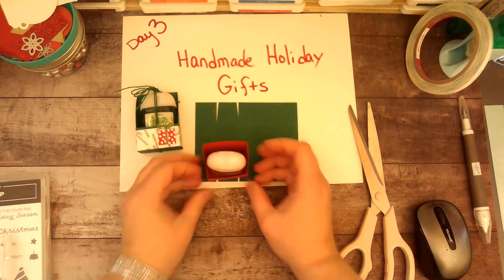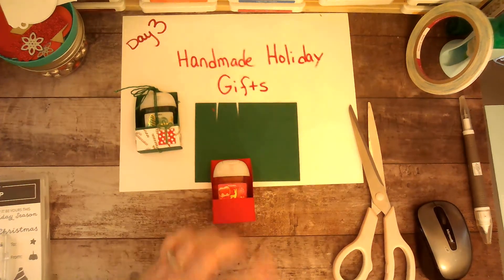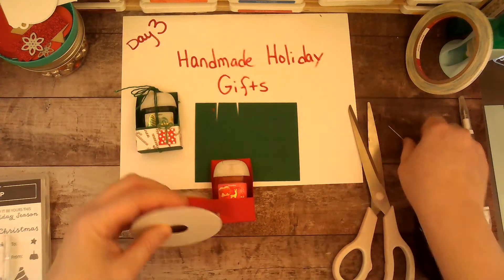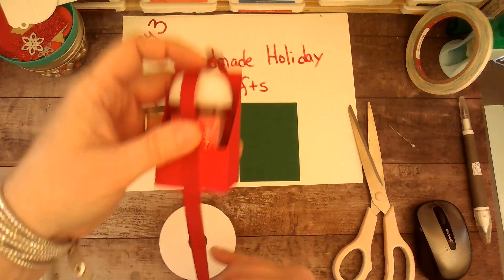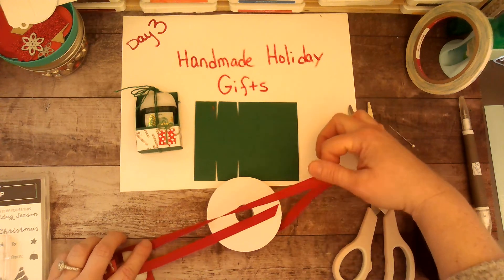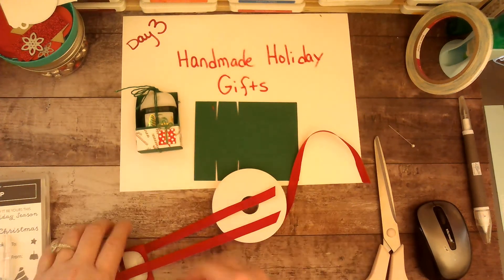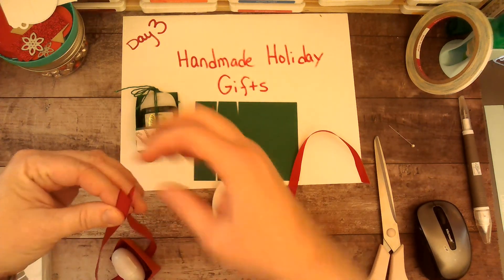I stuck my little pocket sanitizer in there, and now I need some string or ribbon. I am going to use Real Red ribbon. I want to double knot it, so I'm giving myself probably too much ribbon, but it's better than it being too short.